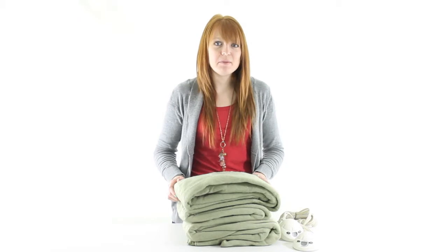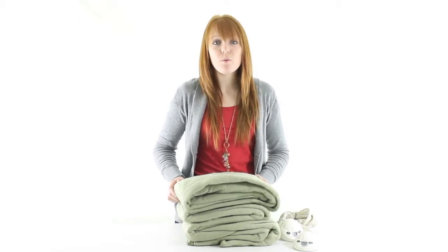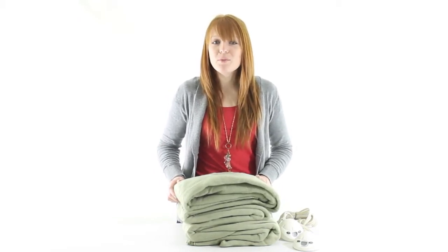VMInnovations is an authorized Sunbeam dealer, so you'll get a 5-year warranty with this heating blanket. And as always, we offer unbeatable prices and fast, free shipping.